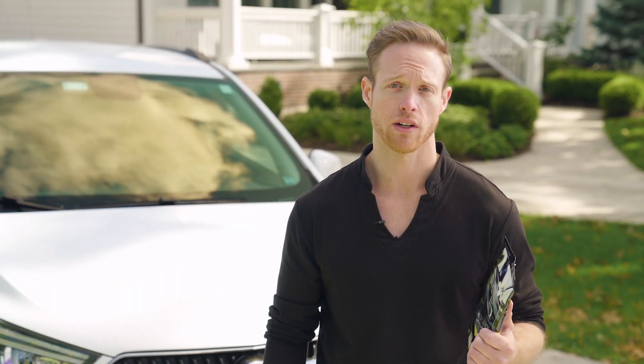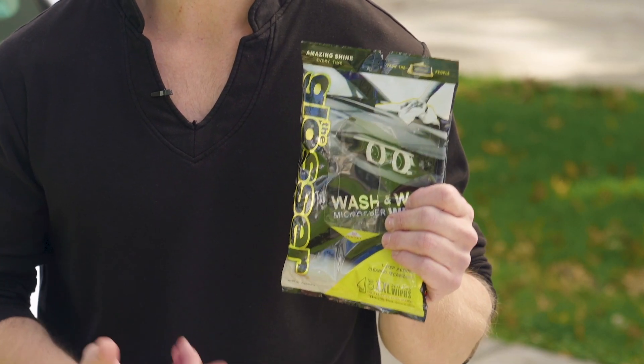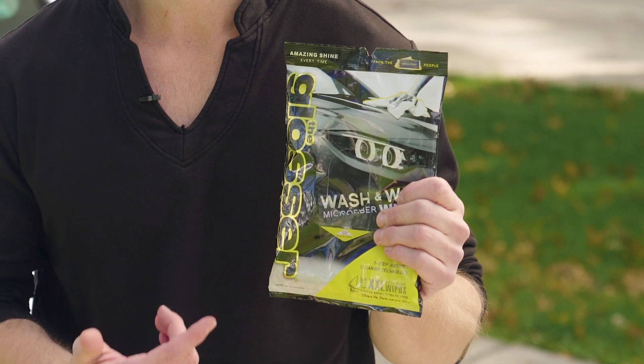You're looking for a quick and easy way to clean your car? This is the Glosser, the only wash and wax wipe currently on the market.